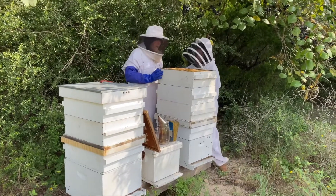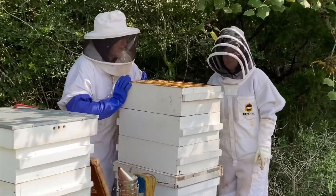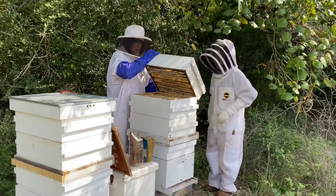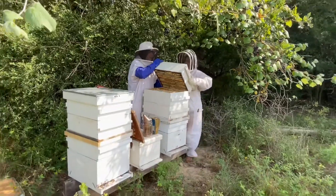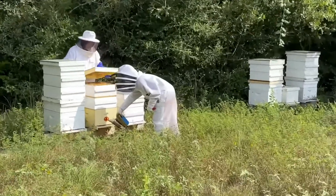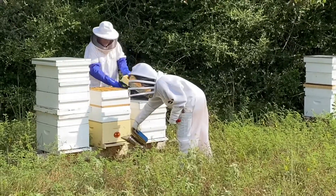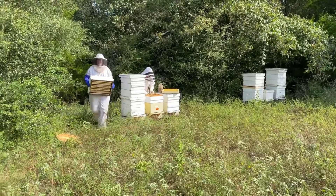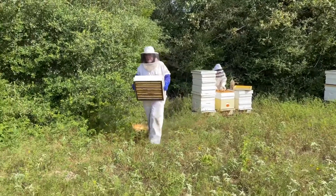Each of these weigh about between 60 and 75 pounds full of honey. Smoke them up top. Coming with another 80 pounds of honey — girls did well.